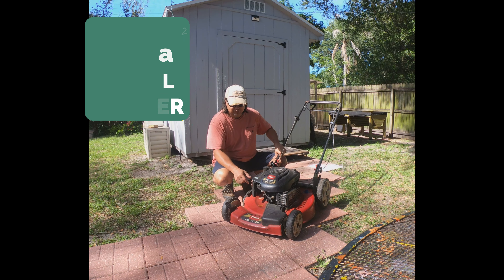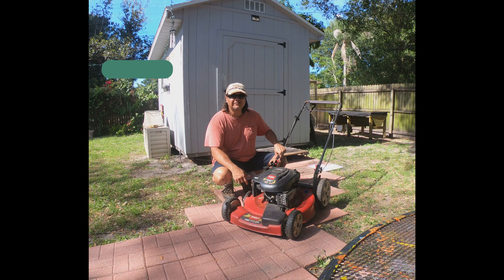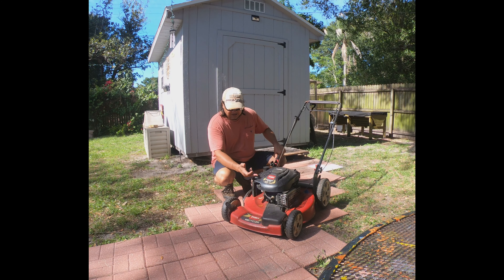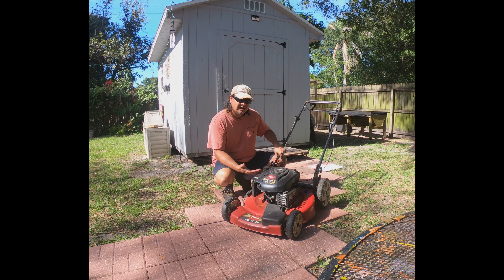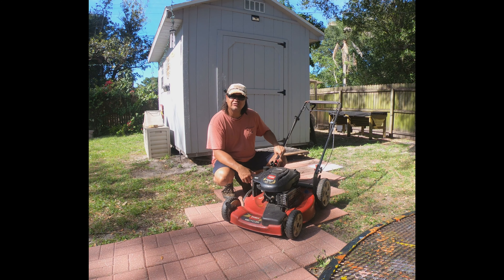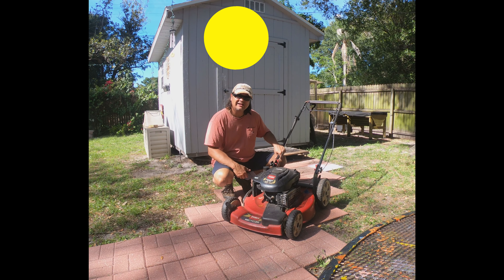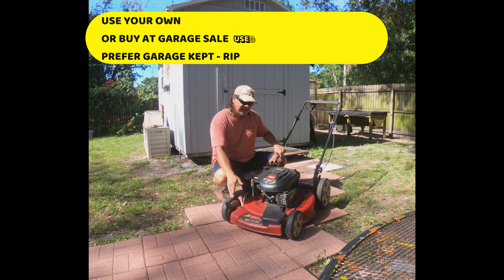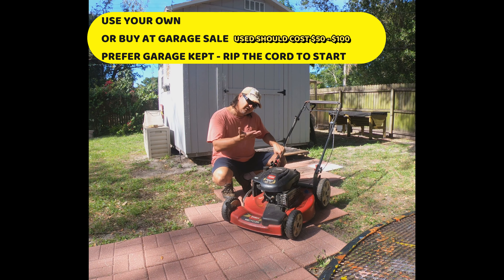A little about this Toro Recycler: it's 190cc's, self-propelled, self-driven, with the motor up front. It's got a Briggs and Stratton engine at 6.75 horsepower. This was the machine I used daily to start my lawn business. It's self-driven, so it uses a little less of your energy — that's a plus. And it fits in the back of the trunk; it's low profile, whereas some taller mowers are hard to fit.